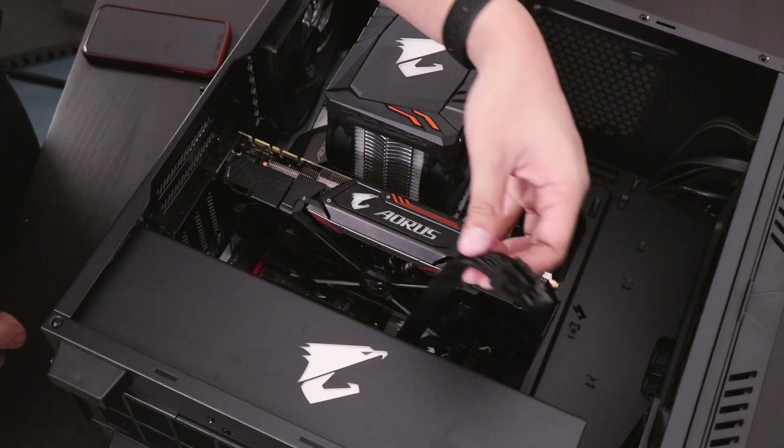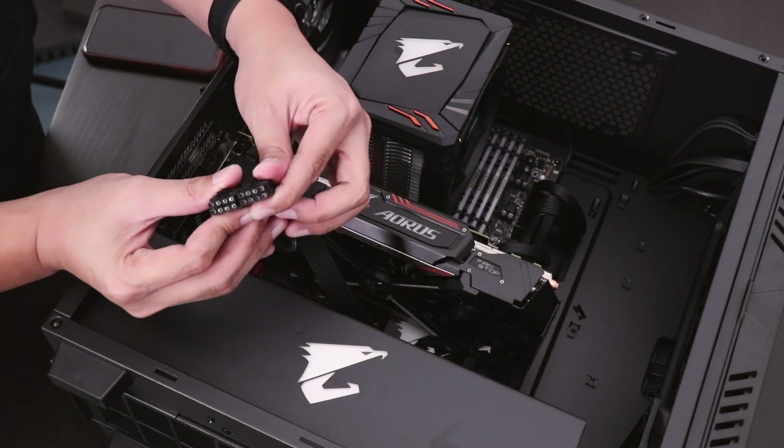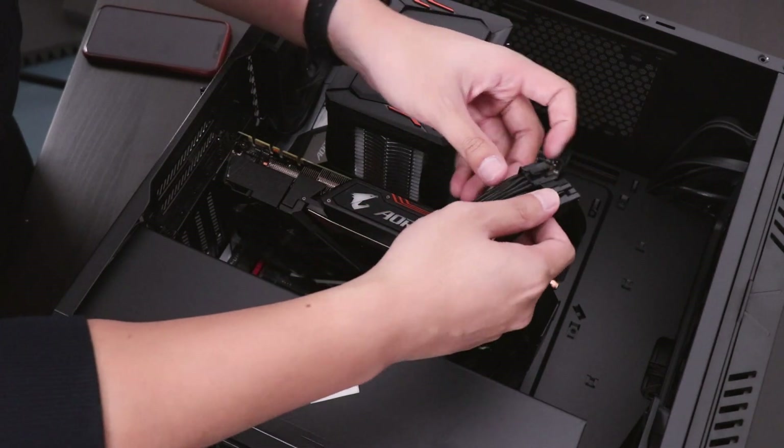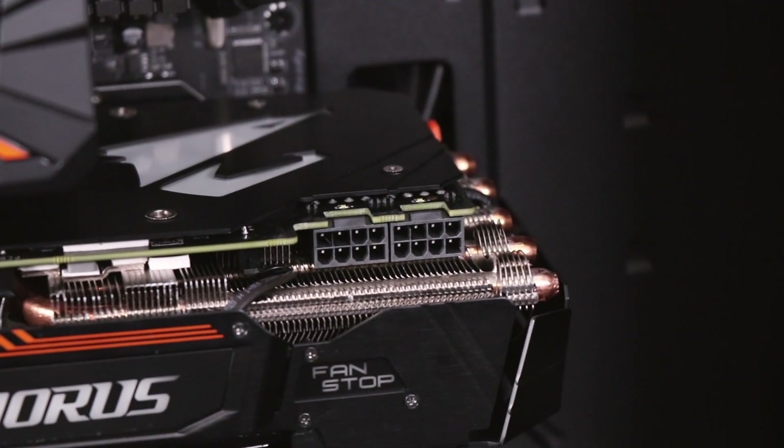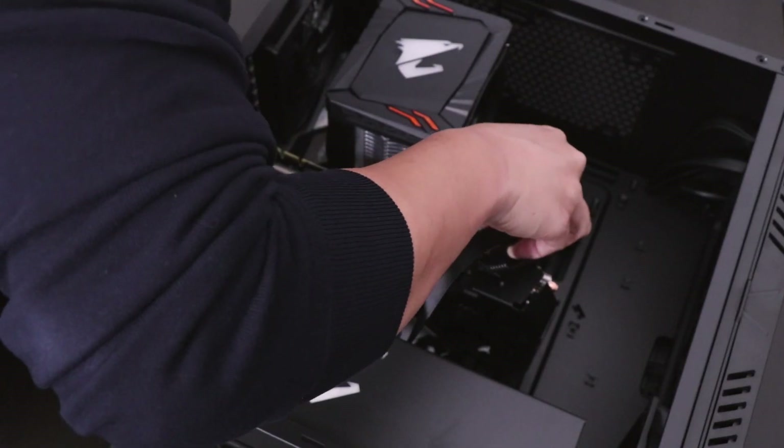After that, you're going to insert the power cables into your card. For this example, we're using an Aorus GTX 1080i, which will require two 8-pin power connectors. Go ahead and insert those, and then you should be good to go.